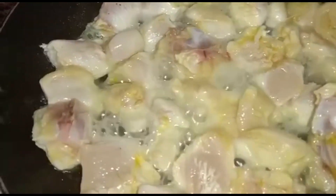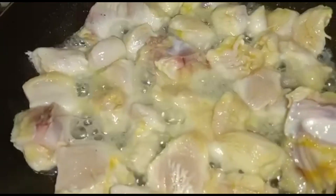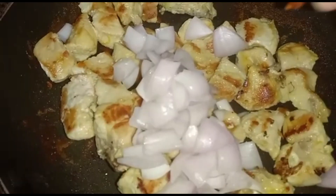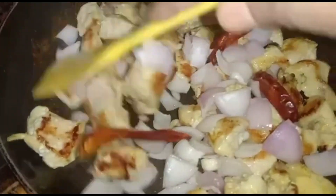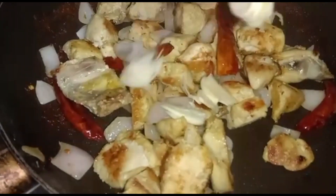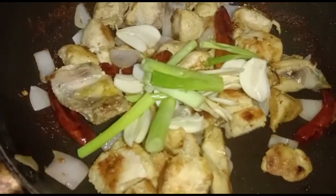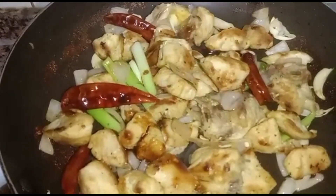Fry till brown, then sprinkle a little salt. Add onion and dry red chili and fry. Once the onion softens, add thinly sliced garlic in two parts, along with some green onion stems, and fry. Add 1 tablespoon of sauce.